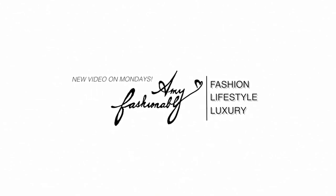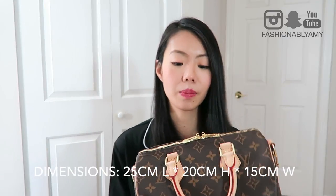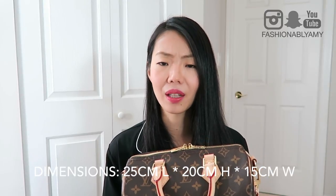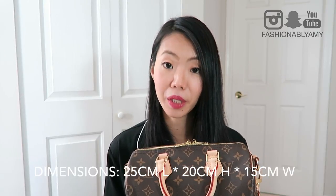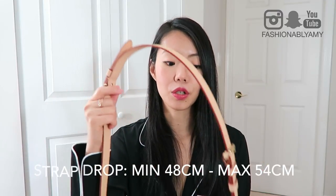Let me share my updated thoughts and review of this bag. I'll list the size and dimensions on screen — as per my own measurements, because I feel like online they sometimes make mistakes. I'll also put the strap drop dimensions for you. I'll try to be as thorough as I can, though I know a lot of people already know about this bag.